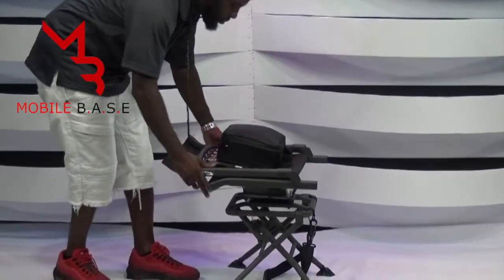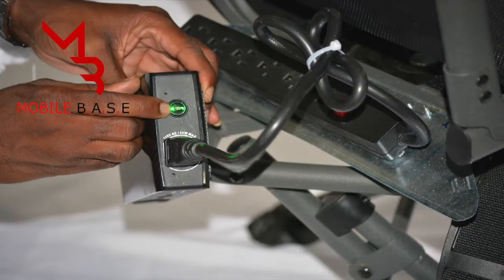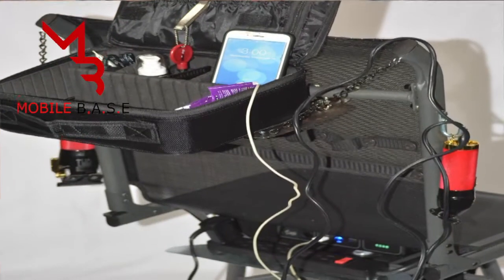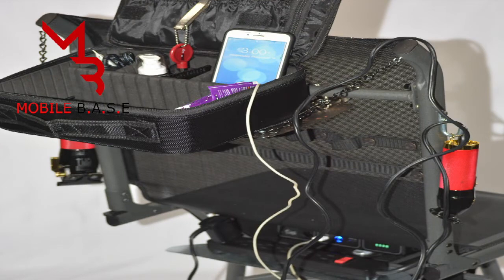To recharge the unit, there is a compartment below the seat that conceals a rechargeable battery, which will power cell phone devices and the barber or stylist tools, with the exception of the blow dryer.